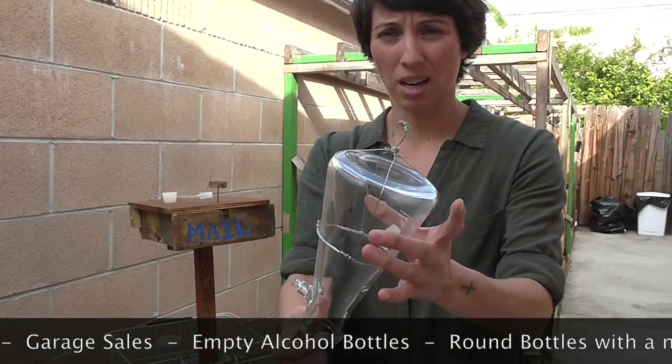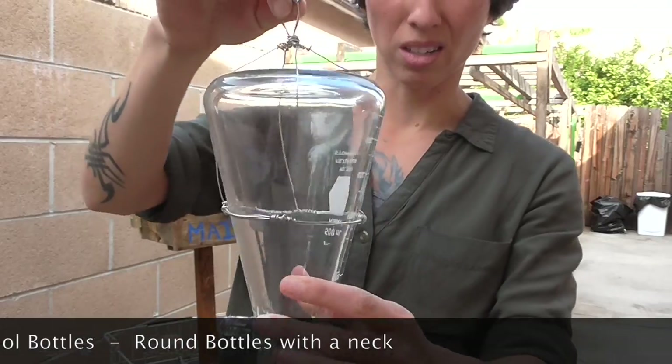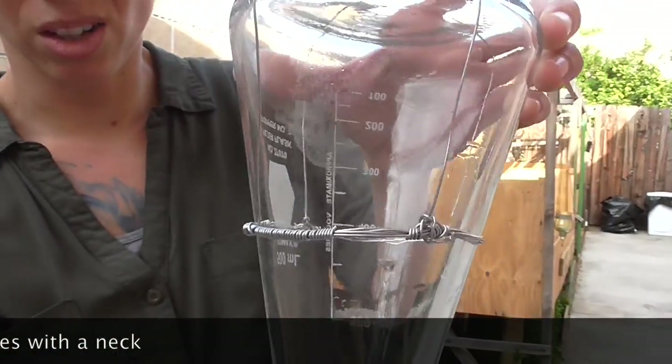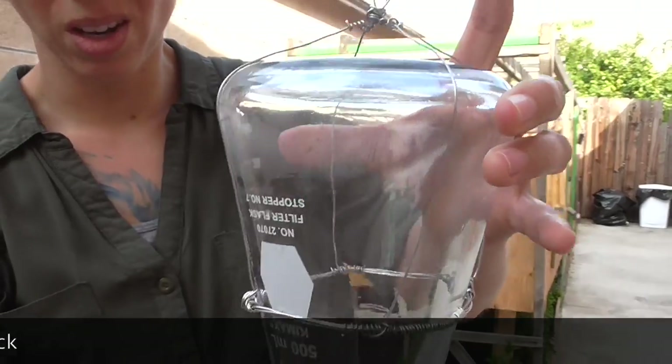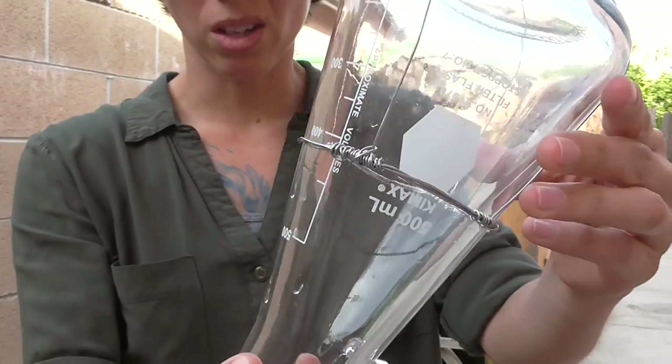All I did was flip it upside down and add all of this wiring on it so that I'm able to hold it. I'll try to get as close as possible. The top I just kind of twisted it together, so you can see it's a beaker.